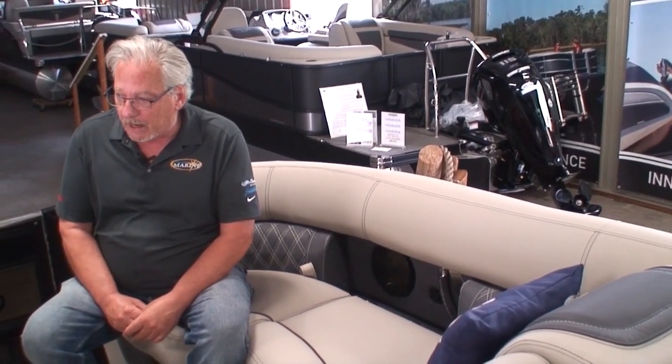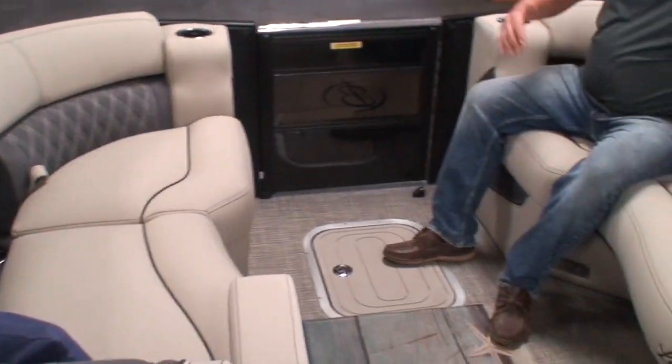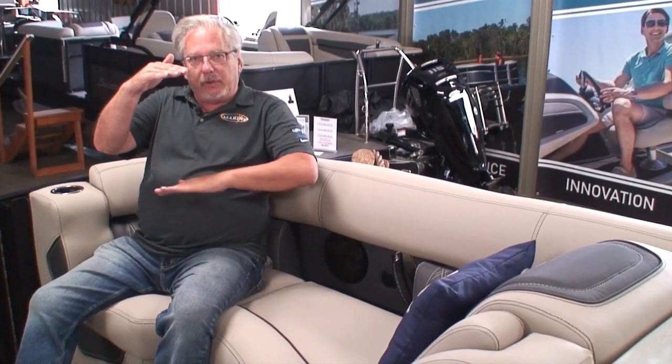Starting up in the bow of the pontoon, one of the first things you'll notice is the seat cushions — the thickness, the softness. You just sink right down into them like your big lazy boy in the living room. They're ultra comfortable due to what we call multi-density foam. Starting at the top of the seat, it's soft, becoming more firm as you go down to support your weight so you don't bottom out.